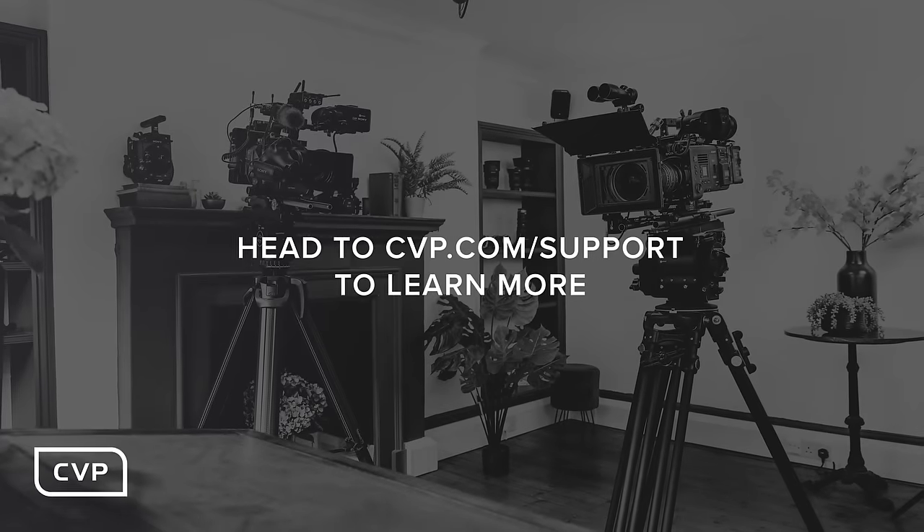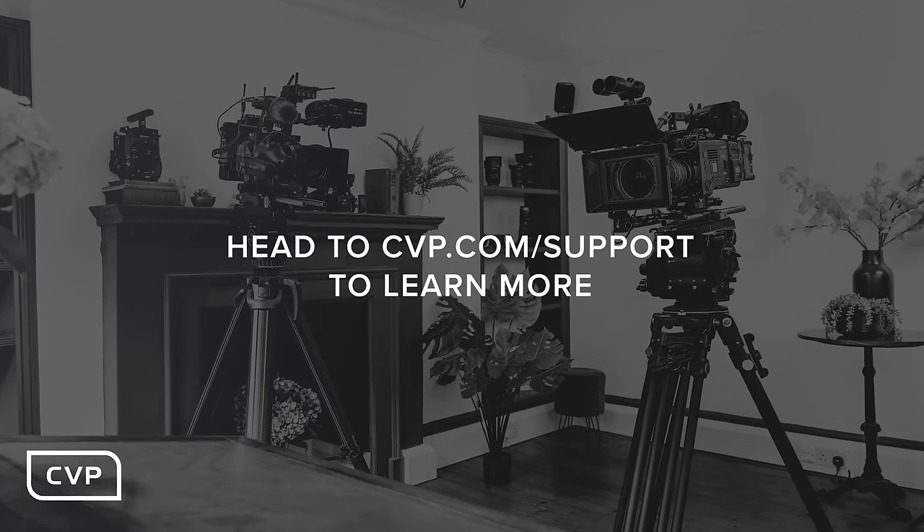If you want some more tailored advice, please don't hesitate to get in contact with us via the details in the description below. If you have any more questions about the cameras, let us know in the comments and let us know which one you would choose. If you liked the video, please give it a like and maybe consider subscribing so you don't miss out on our awesome upcoming content — thank you so much for watching.